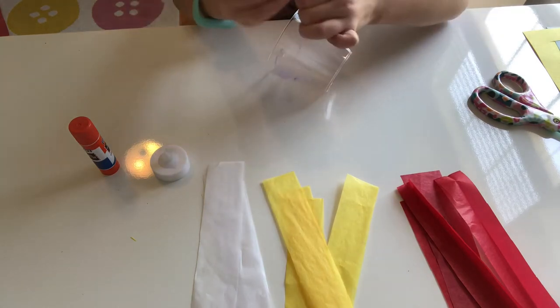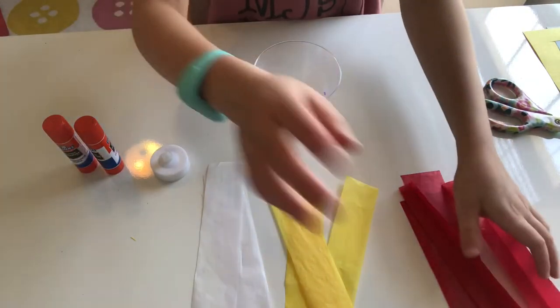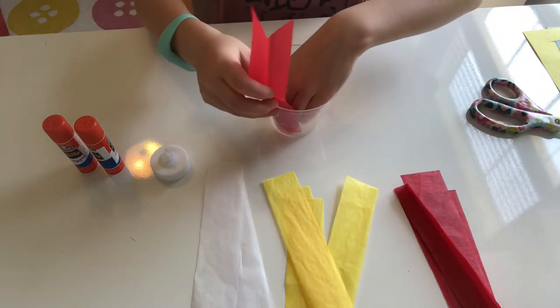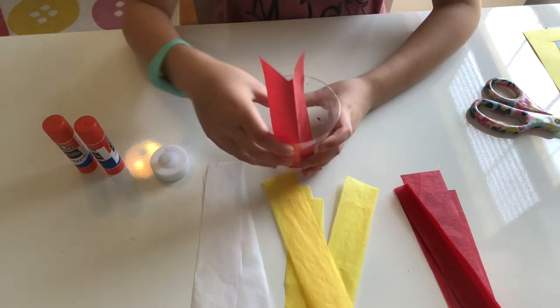Okay, so once you're done with that — as you can see it's very purple-y now — before it dries, you stick in these fiery tissue paper pieces and make sure that you fork the edges.